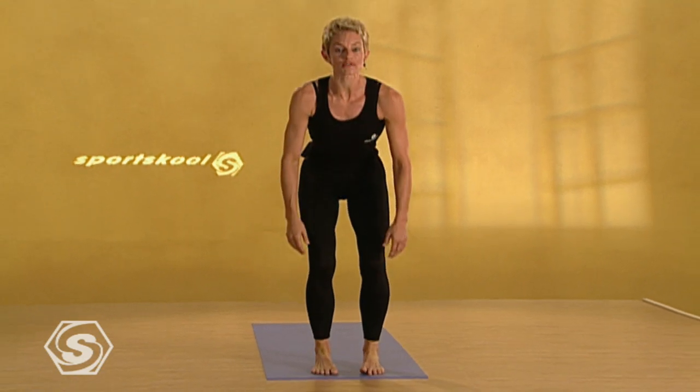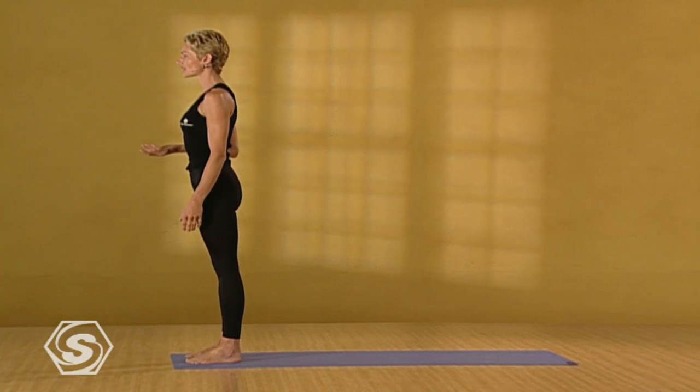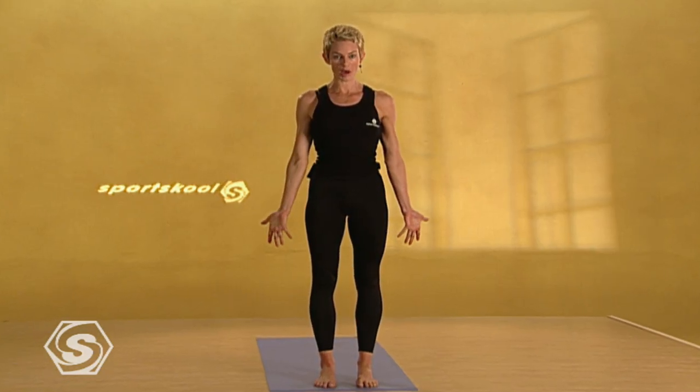We'll start standing at the front of the mat. Bring the feet hip distance apart. Look down. Make sure the feet are perfectly straight and square. Firm the legs and take the crown of the head up to lengthen the spine. Then drop the shoulders down. Lengthen through the arms. Inhale. Turn the palms open. Sweep the arms up. Lift your heart. Look up. Press the palms together.